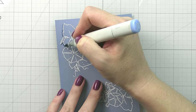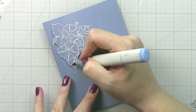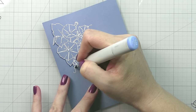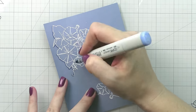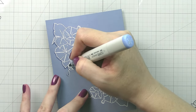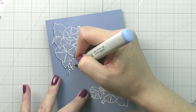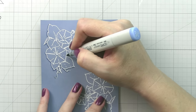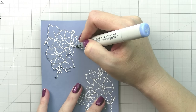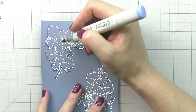Way number one that we are going to step up our embossing and really help it shine — and most of this is without adding any coloring to the images, just using the embossing — is we're going to add a shadow. I'm using alcohol markers for that, specifically Copic markers. You could also do this with colored pencils, or if you're working on watercolor paper, with watercolor.